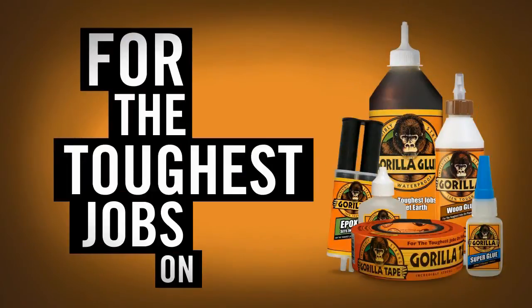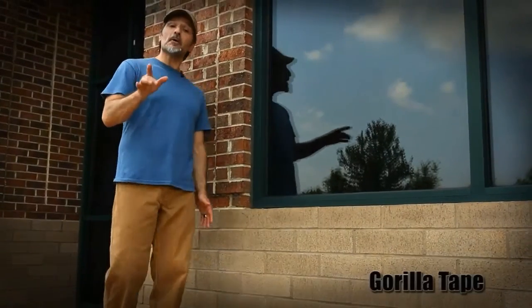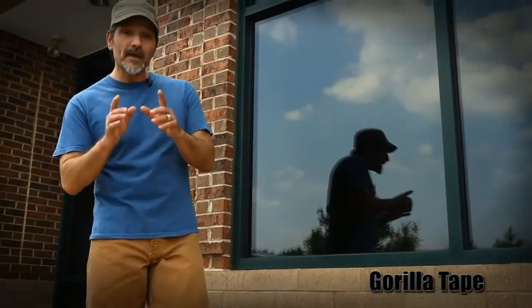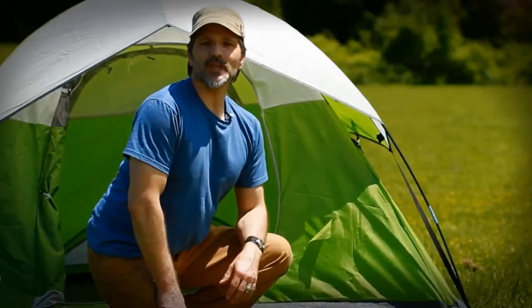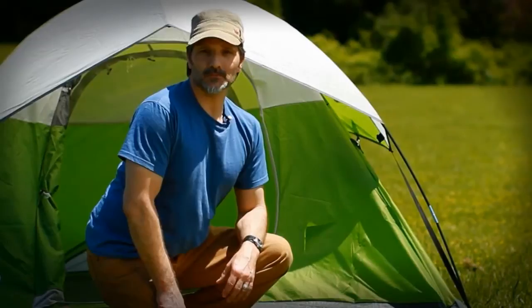Gorilla — for the toughest jobs on planet Earth. Canoe cracked, belt busted — do you need a temporary repair with some staying power? That's Gorilla Tape. Incredibly strong, tough, and thick, Gorilla Tape is made the way tape should be, for the toughest jobs on planet Earth.